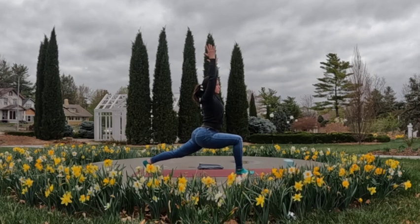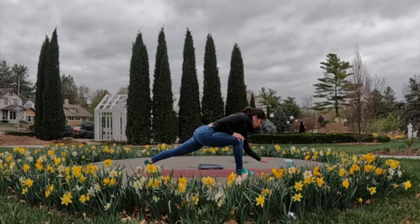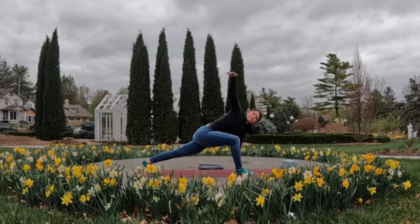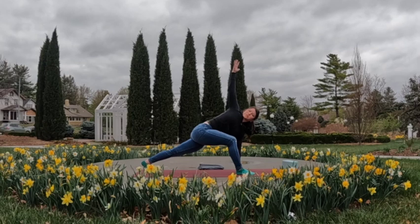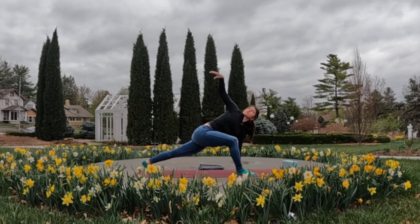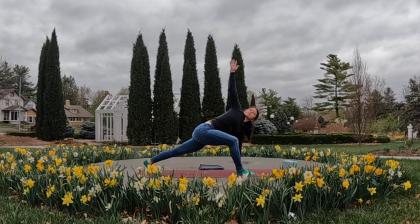From here we're going to take a twist — exhale, bring the left hand down to the mat or a block to the inside of that right foot. With the next inhale, sweep and reach the right arm all the way up towards the sky. If it's too much for your shoulder to extend that straight arm, bend the elbow and place the hand on the back of the right hip instead, elbow rotating up. Pause here for a full breath, then one more deep breath in.